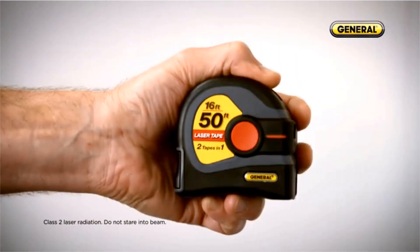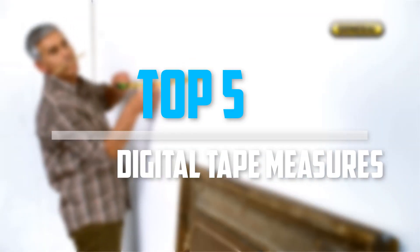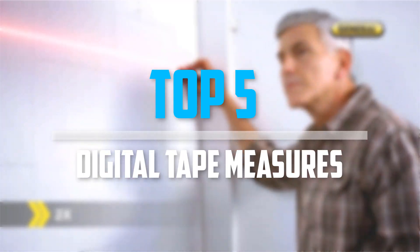Are you looking for the best digital tape measures in your budget? Well, in today's video we break down the top 5 best digital tape measures that are available on the market. Okay, so let's get started with the video.